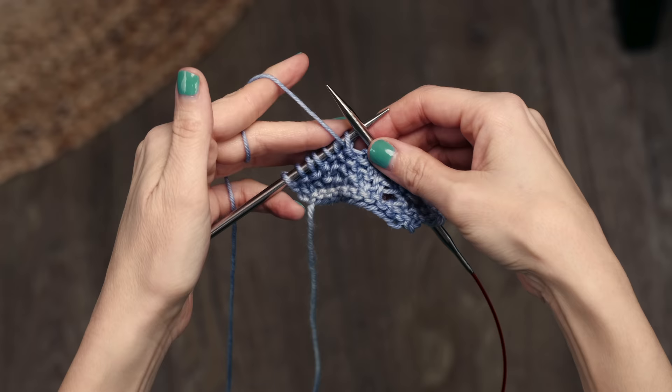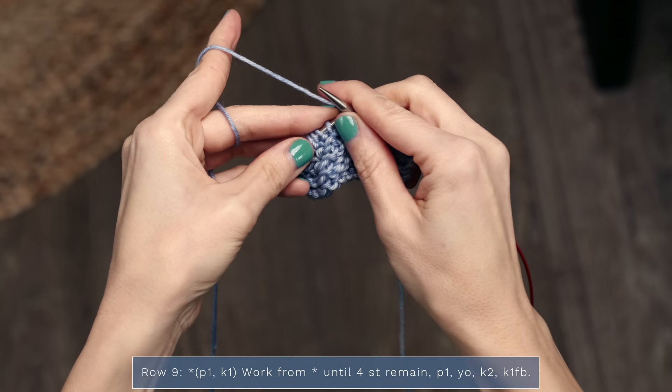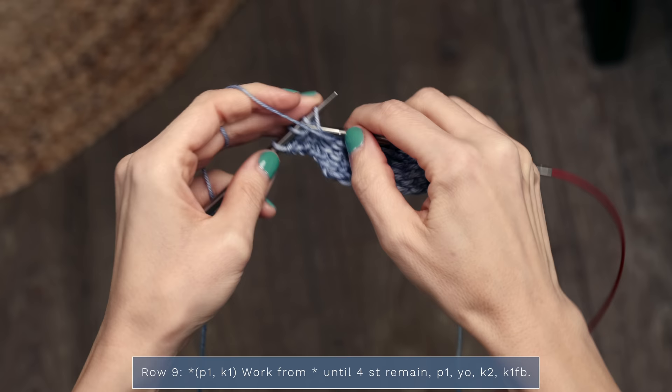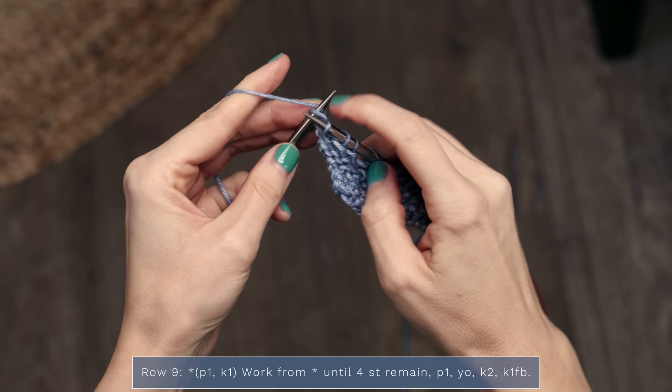I'm going to finish up today's demo by showing you how to work row nine. Since row eight was another short row, you stop and turn to get started on row nine. For row nine, you're going to purl one, knit one until four stitches remain. When you have four stitches left, you're going to purl one, yarn over, knit two, and then knit one front and back, just like we did before.